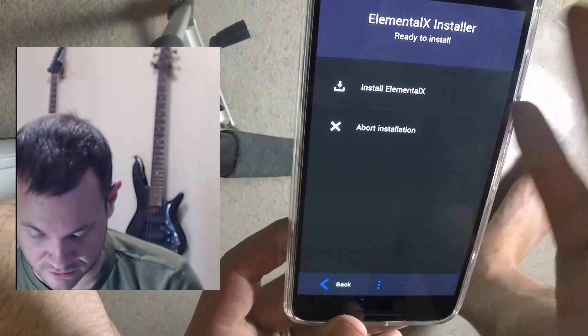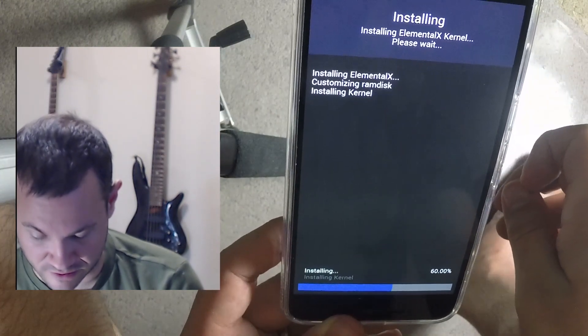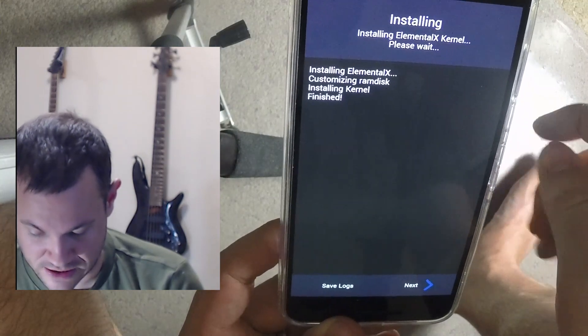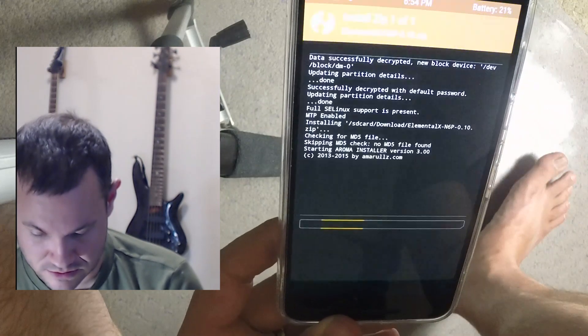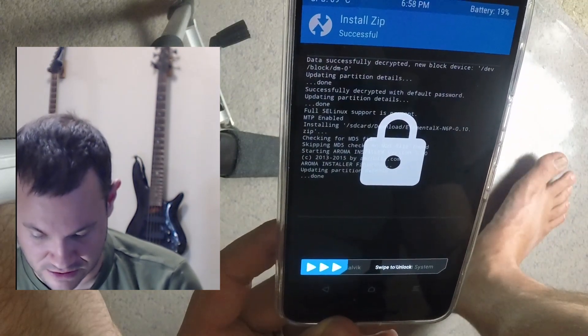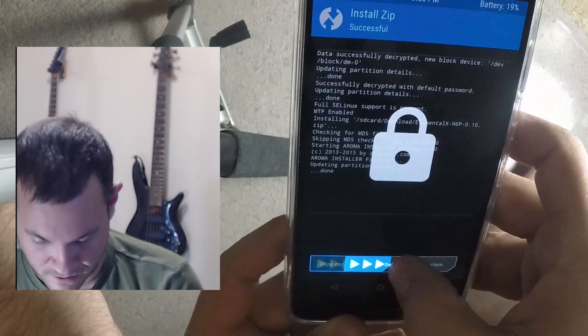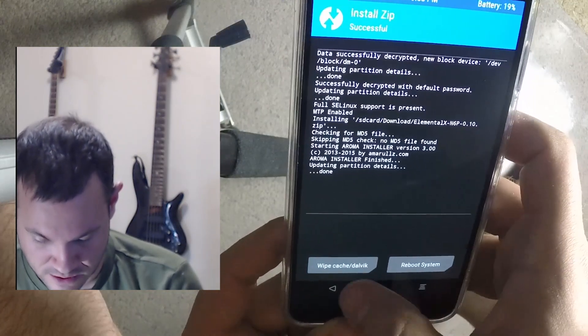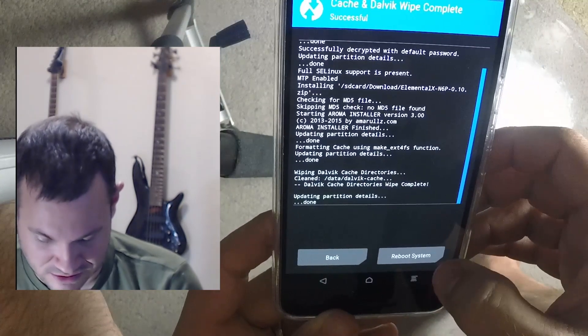Now we're all set up with our Aroma options selected, so we go to install. Flashing the Elemental X kernel — finished. Yes, it really is that fast and that easy. Congratulations — done. Now if the thing boots we'll be happy. Going to wipe the cache as a habit.